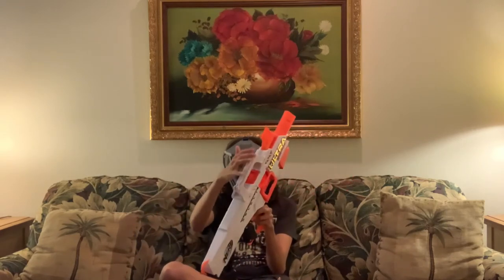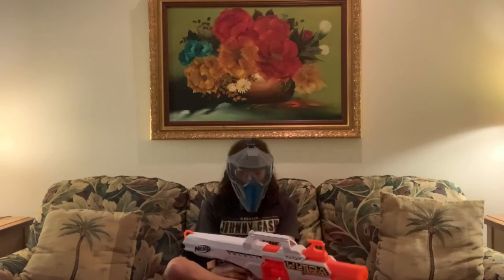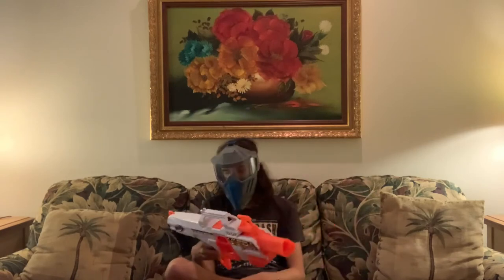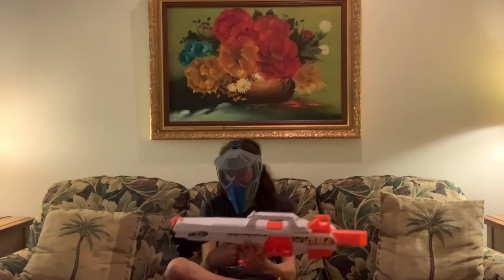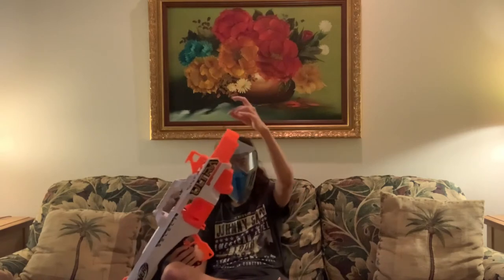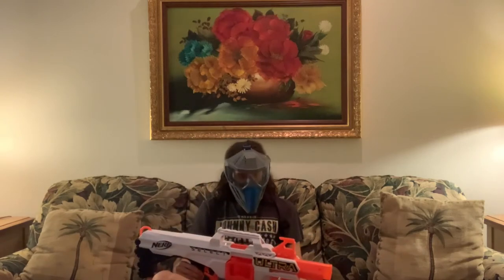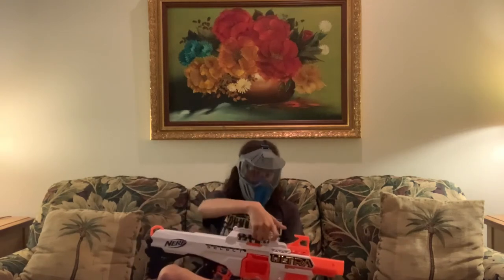It also has a tactical rail on top — I can't even begin to fathom what you're going to put up there, but you can put whatever you want. It also has quite a few sling points: one here, here, here, and another there, so lots of sling points on this blaster.